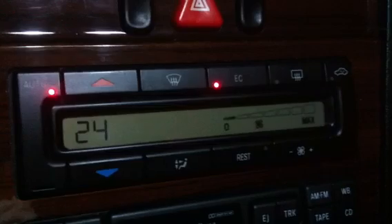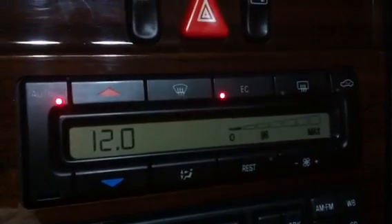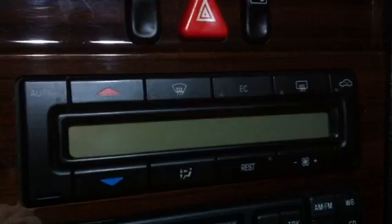Position number 24, reading 12 volts — that's how many volts are in the battery right now. 12 volts is about right for a battery with the car off. Now if we start the car we can check the alternator, but we'll need to run through the menu again because it resets itself.